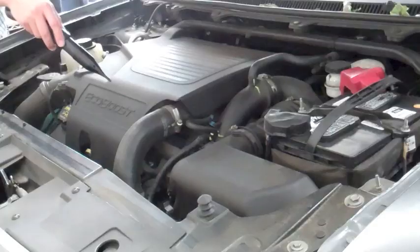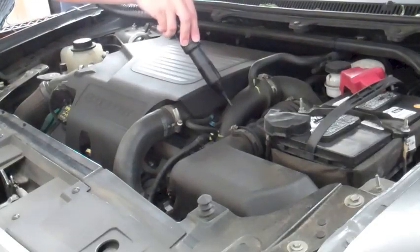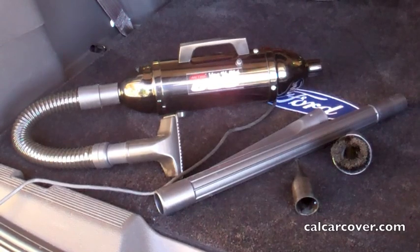The Vac & Blow 500 uses 120V power and has an extra-long extension cord for those hard-to-reach places.